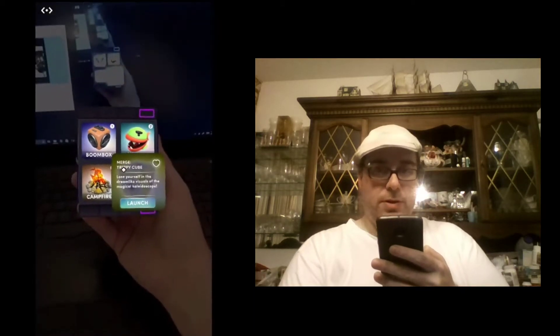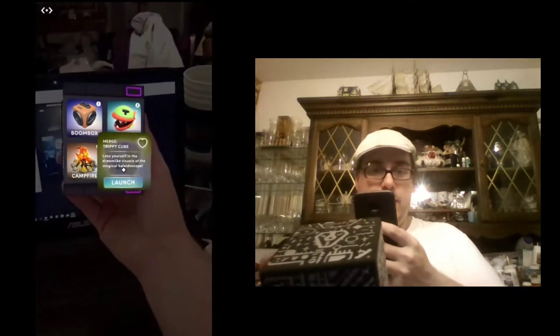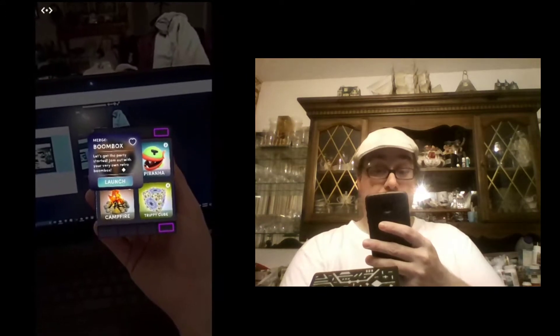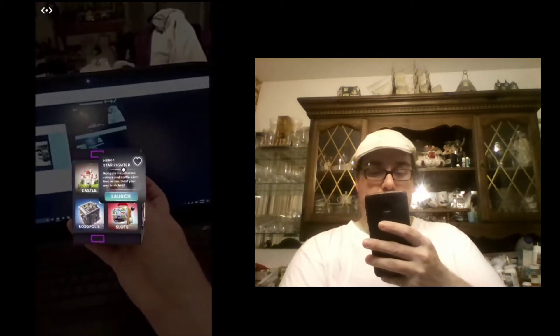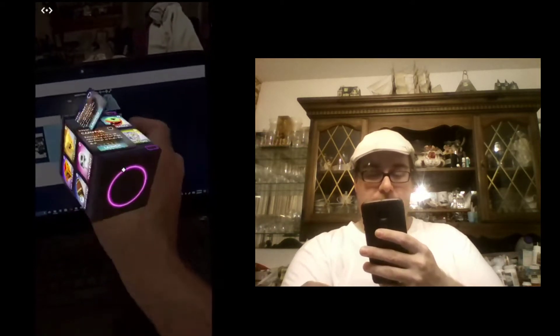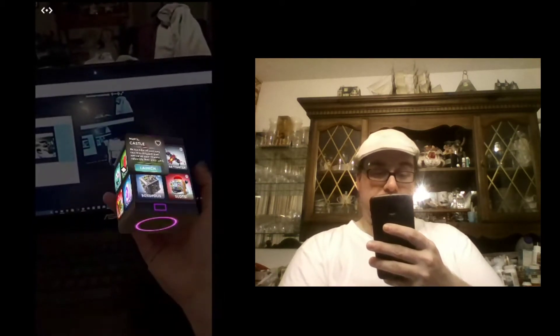So to start off, you scan the cube, and you can really pick any side, but we're going to pick this side that says Merge. As you can see right now, I'm holding the cube in front of me, and there's a menu here. Each of these items is a different thing on the menu, and when you turn the cube, there's even more of those things. Each side of the cube has different things. The top and bottom currently just have these circles. Let's pick a thing and see what it does.